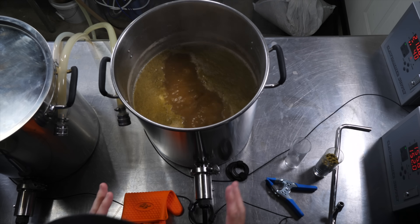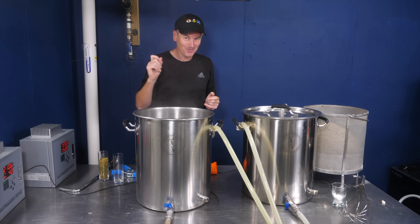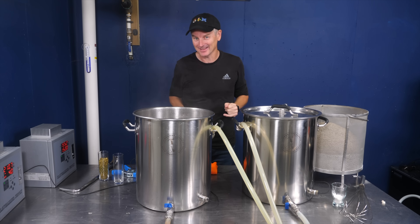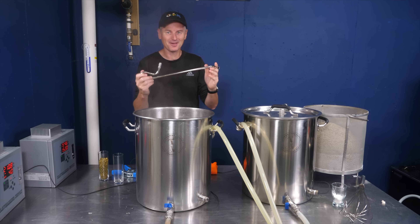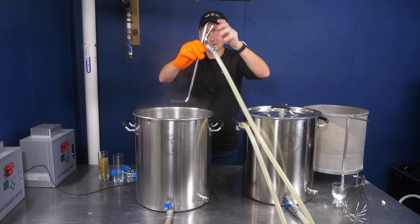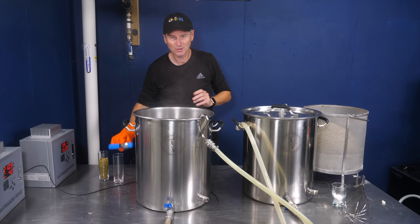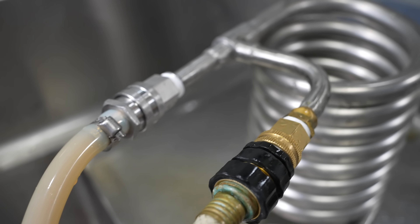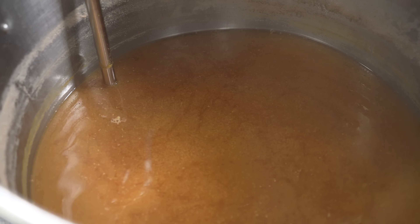I need to get this down to 150°F or 66°C by recirculating through the counterflow chiller from Borehaver. With a plate chiller this would be a bad idea since thin lines can get clogged up, but with the counterflow chiller I don't have to worry. I'm hooking up the whirlpool arm, placing it tucked behind the thermal well, and clamping it in place. Before chilling, I'll recirculate through the counterflow chiller to sanitize it.